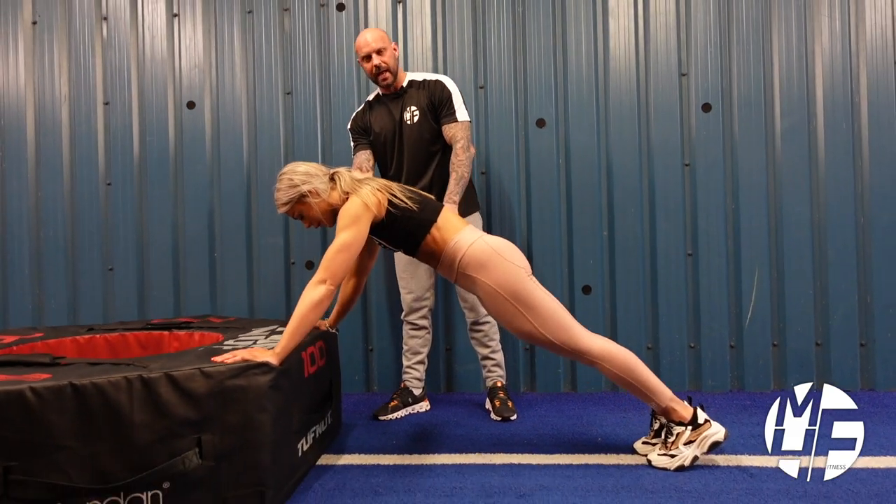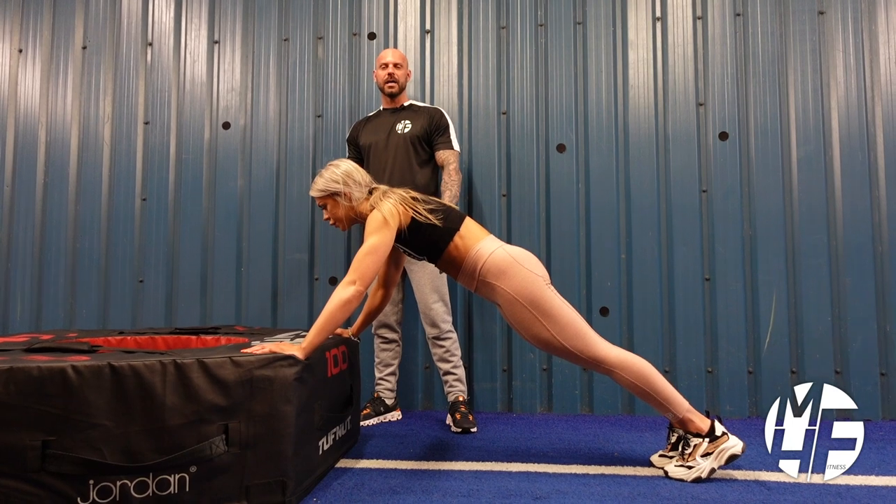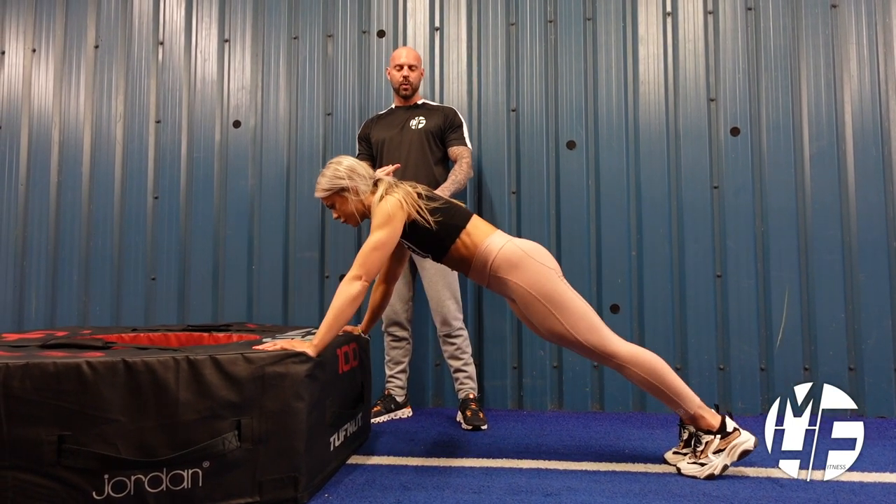She's putting a slight bend into her elbows, and then she's going to keep her head to the sky as she lowers her chest down to the box, and then up — squeezing that together again.